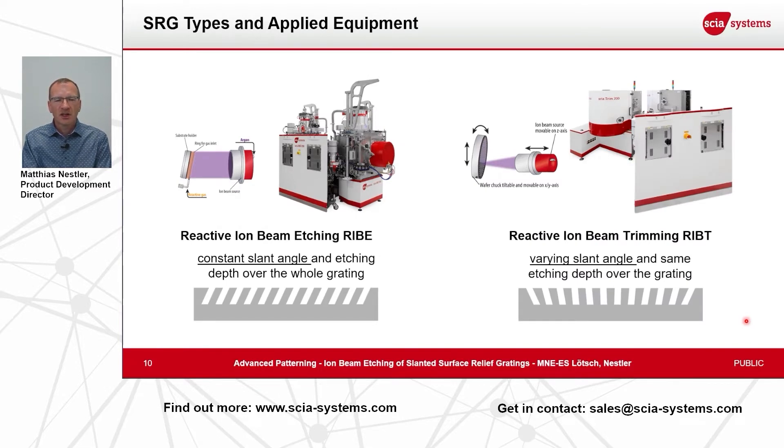For surface relief grating etching we have two different types of equipment for two different types of application. On the left-hand side you see the standard ion beam etching tool with reactive process — the so-called reactive ion beam etching, or RIBE. This can achieve etching with a constant slant angle and a constant depth over the whole optical area to be processed. On the right-hand side, the more advanced tool can be used to produce such varying slant angle gratings, where from left to right the slant angle varies from a negative to perpendicular to a positive angle.